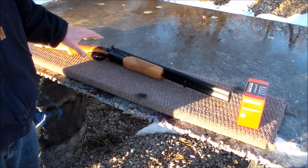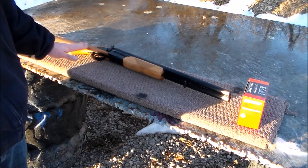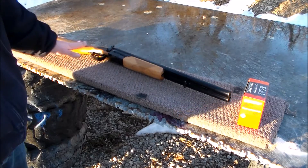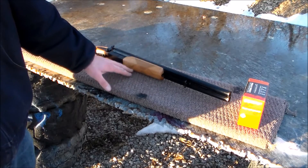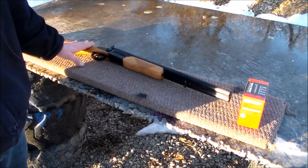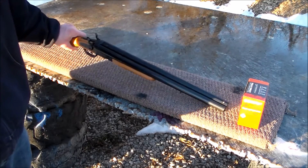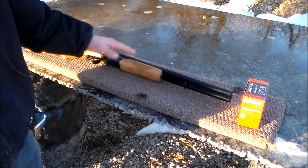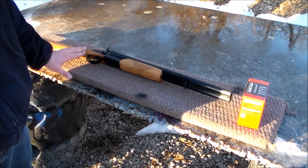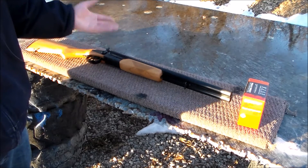The finish on the stock and the forend is supposed to be like a walnut-type finish. The furniture is really nice — it's checkered. The finish on the furniture is actually a lot nicer than it is on the gun. The bluing is kind of janky, I guess I would say. The barrel and the receiver are just standard bluing.